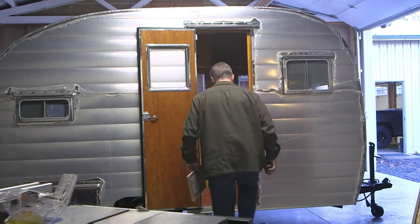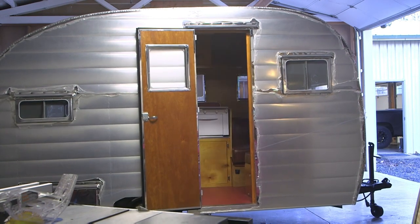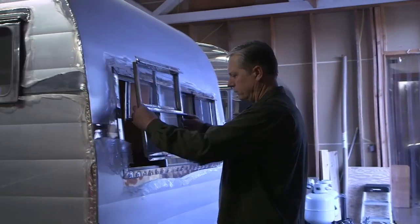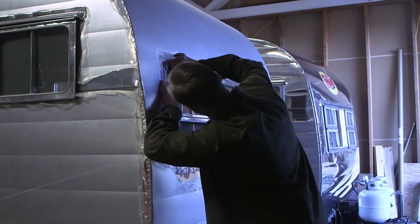I'm the only one working on the trailers — any mistakes you find, they're mine. I can't blame anyone else. As of right now I'm planning on putting out about two trailers every six months.